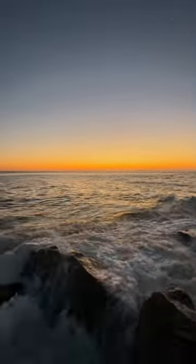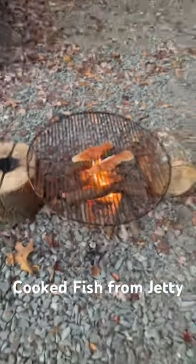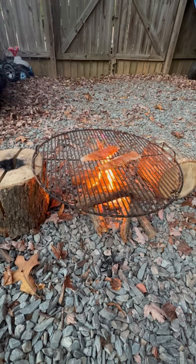Caught a ton of blues and one keeper Spanish mackerel, which I brought home. Me and my son cooked it over an open fire — really cool experience to do it this way. Just a little olive oil, salt, and pepper.